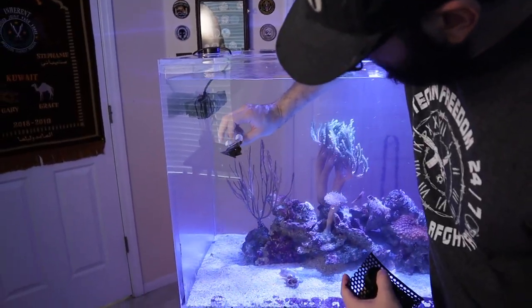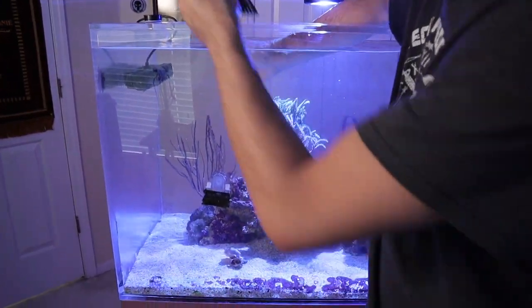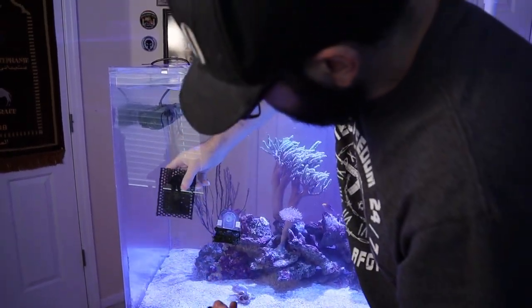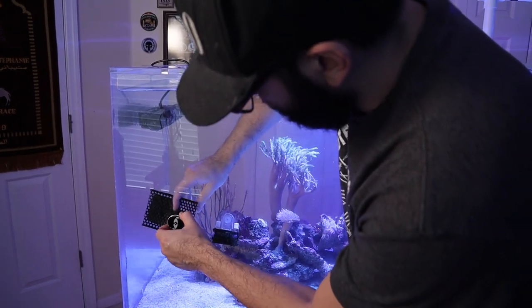Finally, the last step — after the frozen mysis and shrimp, he ate all of his shrimp. Let's put some seaweed in so they can graze at their own pace. Here's the seaweed clip — I just slap it on the wall more towards where I sit so I can see them eat. This one right here has a magnetic base, so it's a little bit easier to work with.